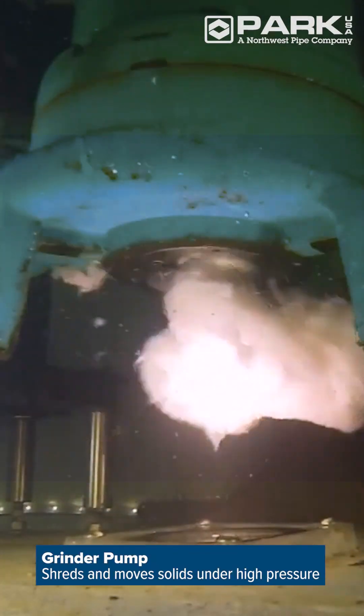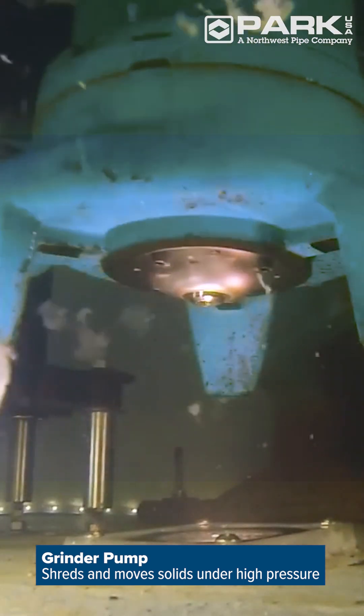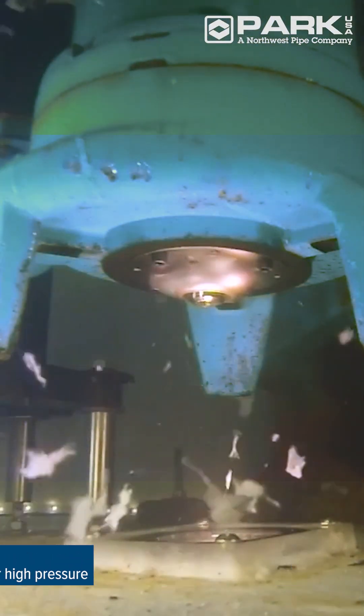The powerful grinder pump features sharp cutters that shred solids and move them under high pressure through smaller diameter pipe.